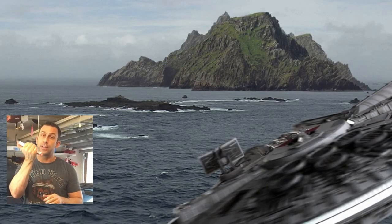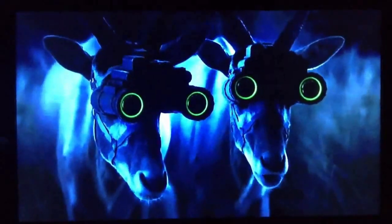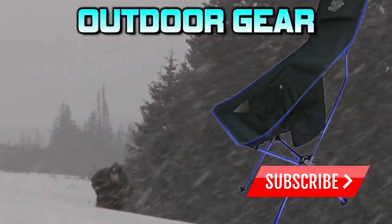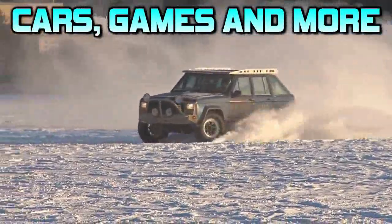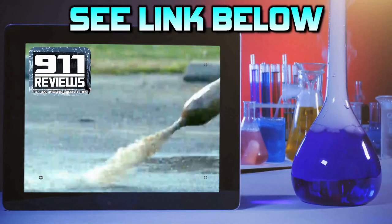Don't forget to check out our favorite product review and tech gadget page, 9-1-1reviews.com. 9-1-1 Reviews is a fun, energetic, and entertaining YouTube page for your favorite phones, outdoor gear, and pretty much anything in your Amazon shopping cart. If you love pop culture, entertainment, and a little bit of science, check out the link in the description below.